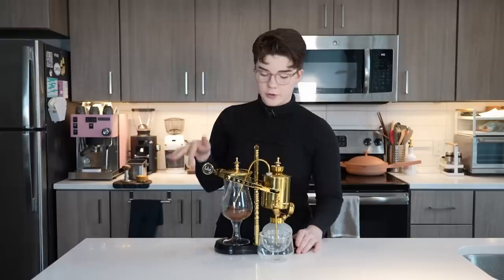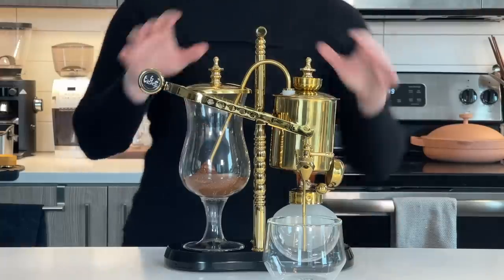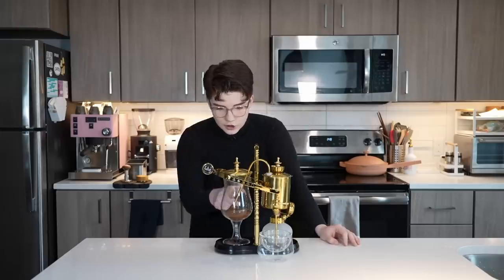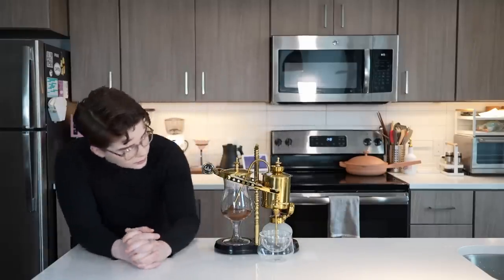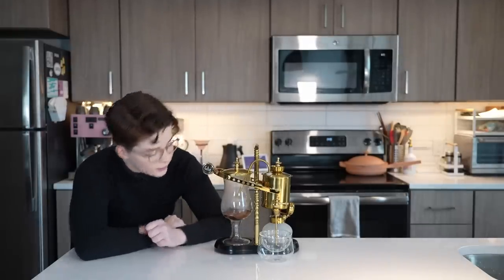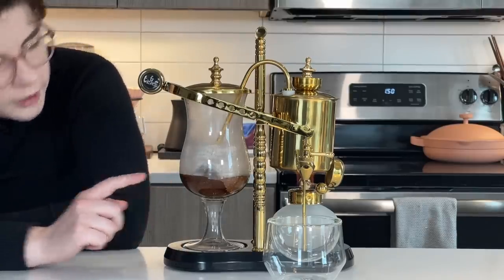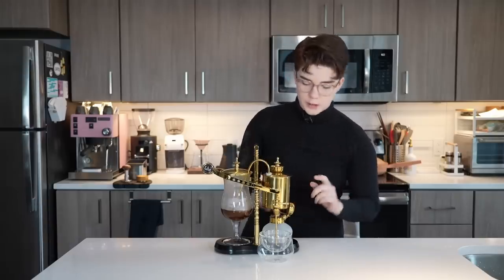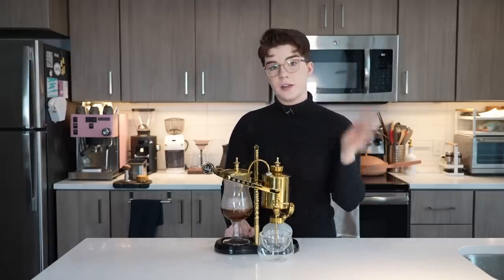I will note that I'll have the listing of this brewer down in the description below — not sponsored, not an affiliate link, just for your own curiosity if you'd like to see what it looks like listed online. We are starting to hear the tinkle of boiling water, which means water is going to start gathering here very soon. I can actually see that starting to happen right now — a little bit of bubbling right around the edge, and a lot of steam starting to accumulate. We're starting to see that really visible rise of water, and as you see this start to rise, you'll notice the water side will start to lift as well, which will ultimately allow this cap to drop and the flame to be closed.